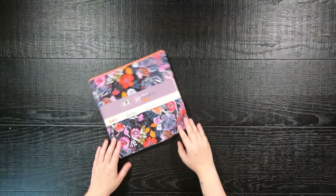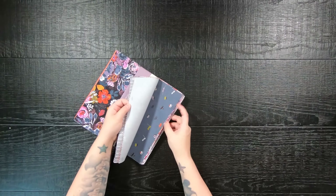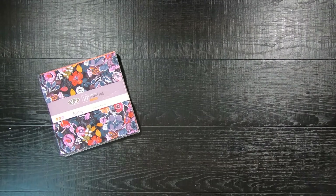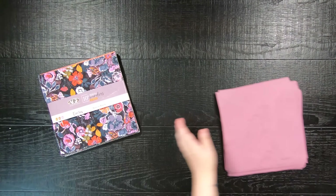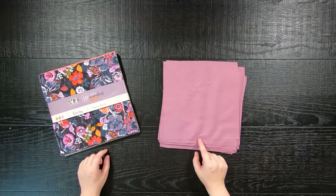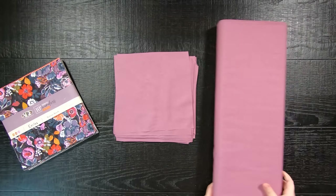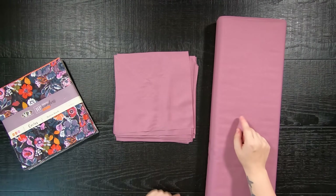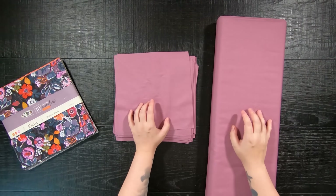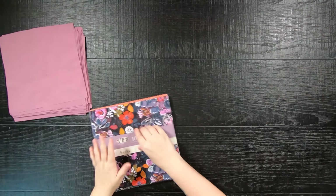Let's make my zero waste quilt pattern called Fractured. Fractured uses a print layer cake and a background layer cake. For your background, you can use one and two-thirds of a yard of fabric, which gives you the zero waste option. Layer cakes are 10 inch squares, and in today's video you will yield a large twin size quilt measuring at 68 inches by 85 inches.